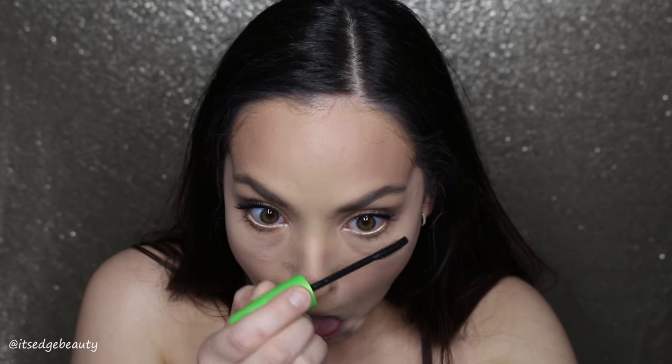Then I'm taking my CoverGirl Clump Crusher mascara and throwing a little on my bottom and top lashes. This helps separate them and makes them a little more fluffy than clumpy. So this is a little check-in of our look — nice and bronze and glowy.